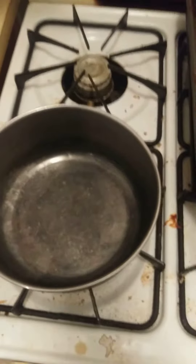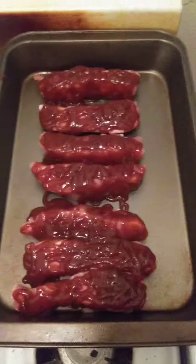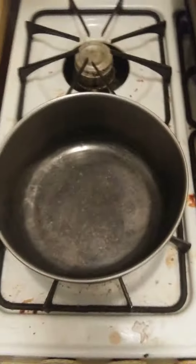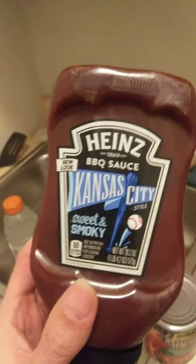I've got seven pieces of boneless ribs on here. I already topped them with barbecue sauce — any type of barbecue sauce works. I'm using Heinz barbecue sauce, Kansas City sweet and smoky, on my boneless ribs.